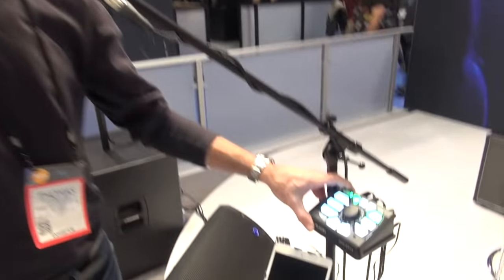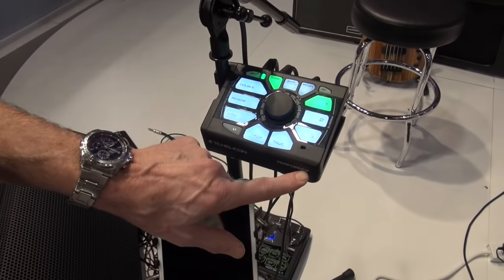Hi everybody, it's Tom Lang from TC Helicon here at NAMM 2016, welcome to Audio Fanzine at the show. My voice is a little burned so excuse me. Today we are showing the new Perform V from TC Helicon.